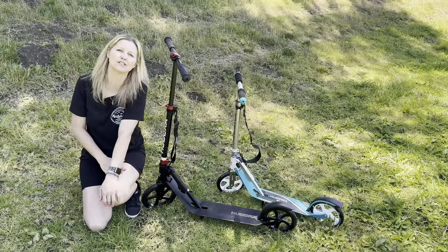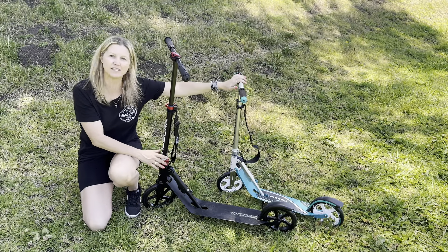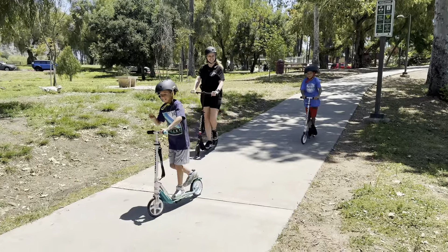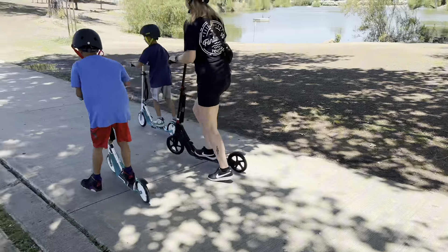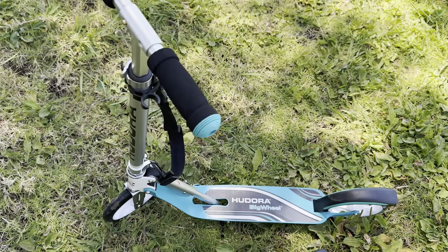Hi guys, so today I wanted to give you a closer look at these beautiful scooters. This one is going to be the adult version and this one is going to be for kids.